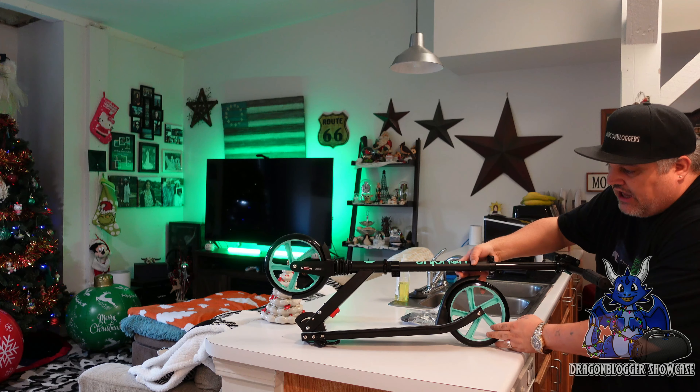You do have this C-channel frame — full aluminum frame, C-channel style. You will have nuts and screws everywhere on this. I'm going to bring this closer so you can see the actual grip tape. Their Wayplus logo is on it everywhere.